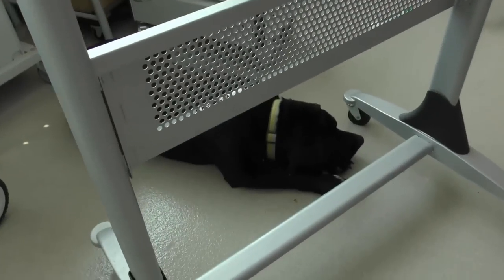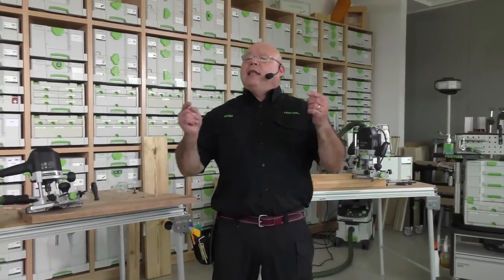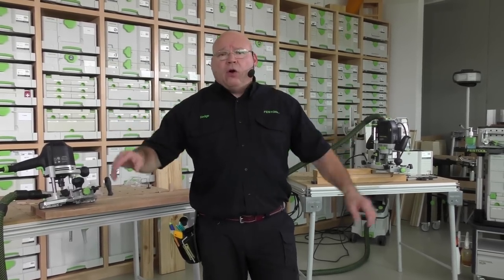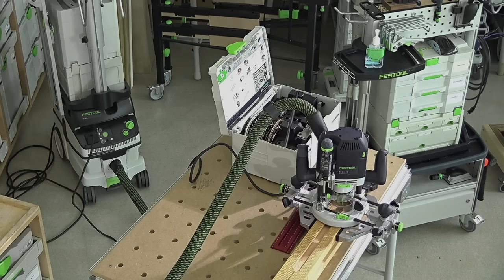We love you. Thanks for tuning in. We'll see you next week — we've got another killer episode planned. You better tune in because you've been asking for it since episode one. We're going to rock and roll. We love you. We'll see you next week on Festool Live. This was episode 65.